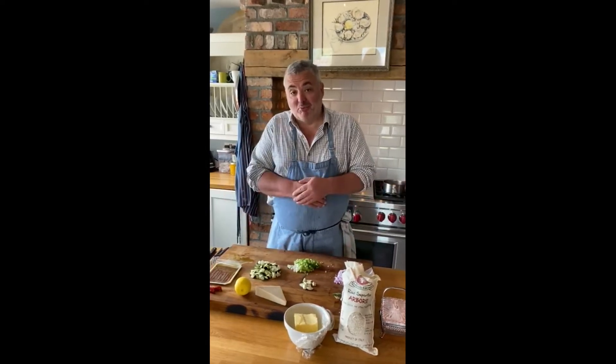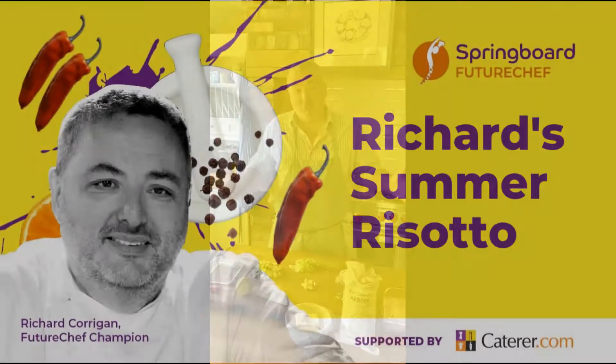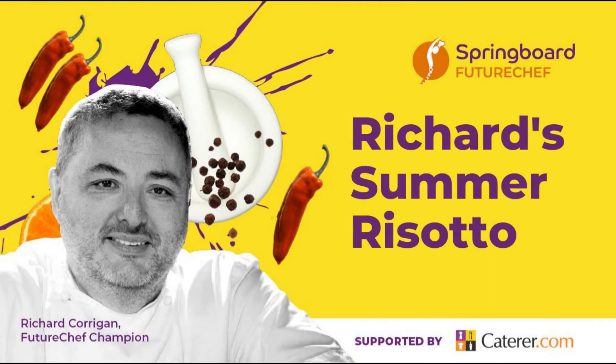Hi, I'm Richard Corrigan. Welcome to Springboard Future Chefs Kitchen. I'm going to show you how to make one of my favourite family dishes, which I made with the children when they were young — a risotto. And a risotto can be made with anything.